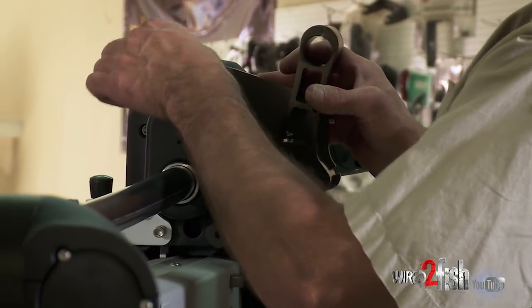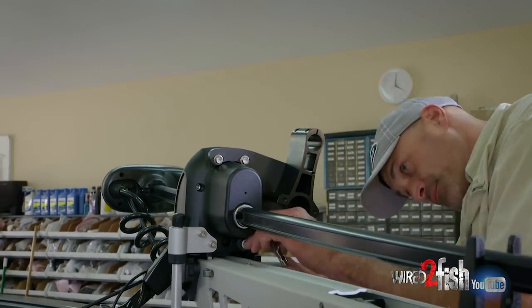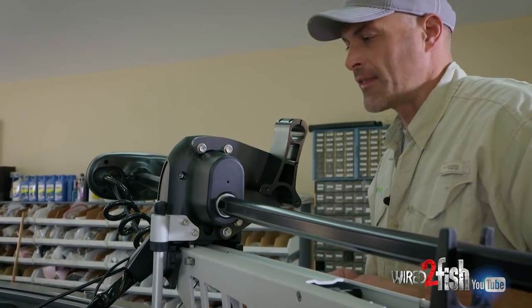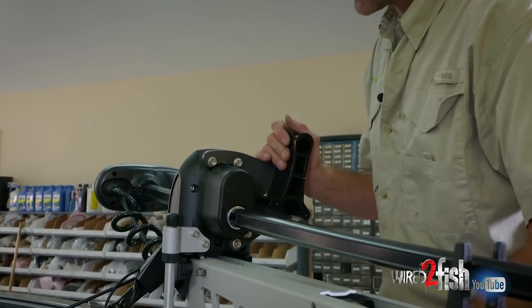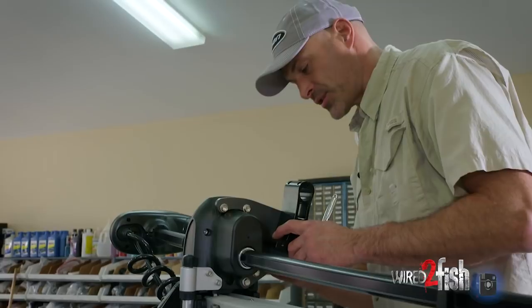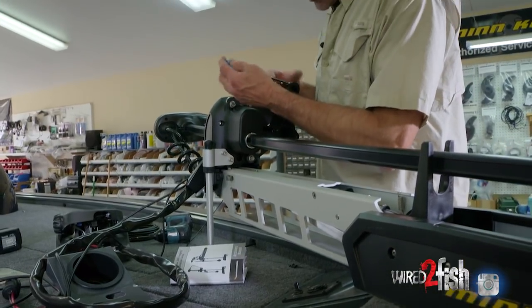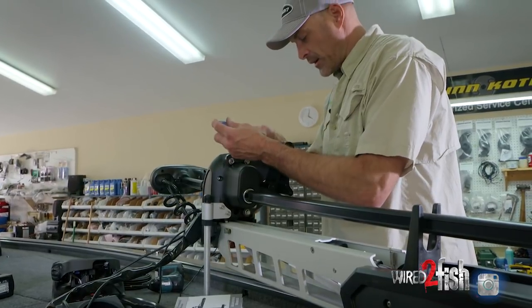Right now we're only going to hand tighten these — although I had the wrench on it, they're still only hand tight and there's still a little wobble and play in there. We'll tighten everything up once we get the actual transducer mounted. Right now I'm just starting the screws in this mounting bracket, and then we're going to thread the 360 imaging unit through our mounting hardware.